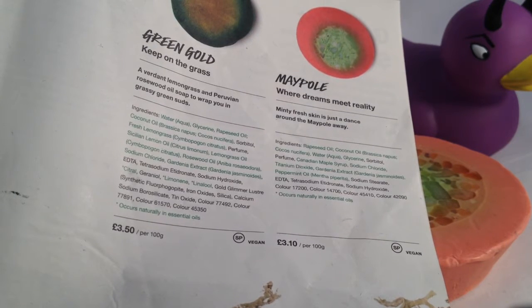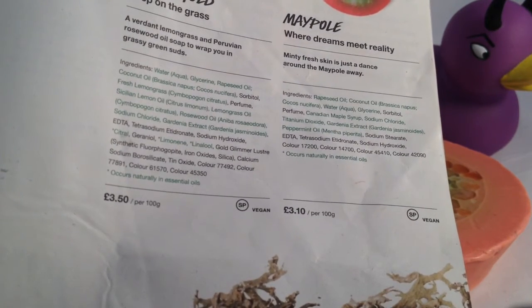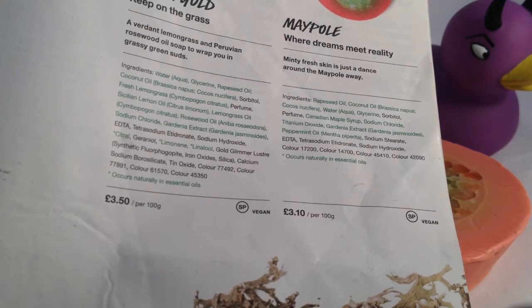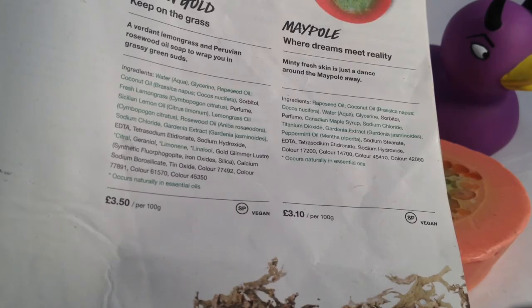Maypole — where dreams meet reality. Minty fresh skin is just a dance around the Maypole away. Ingredients: it says rapeseed oil, coconut oil, water, Canadian maple syrup, and peppermint oil.